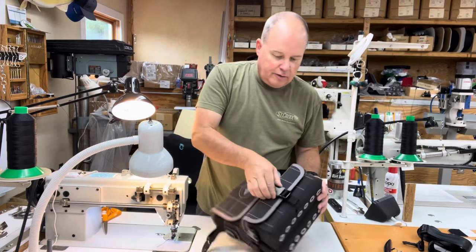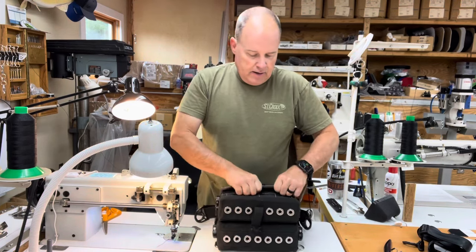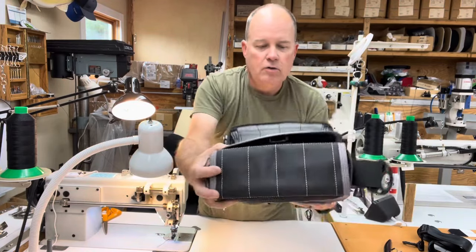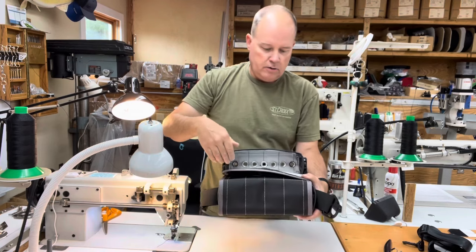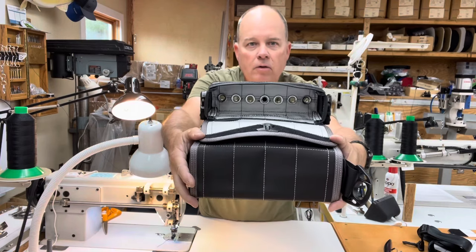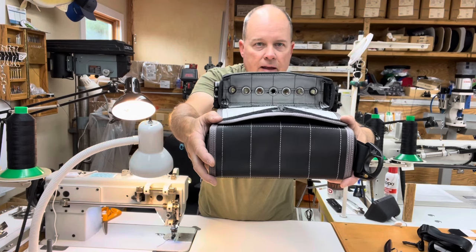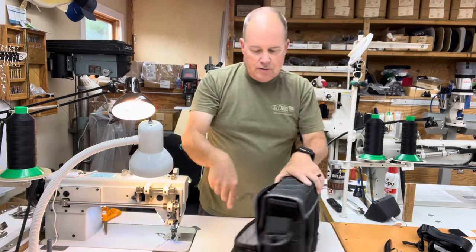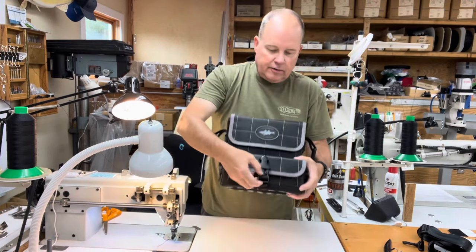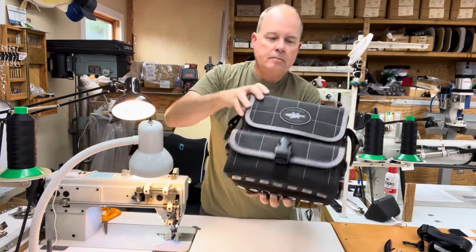The front pouch is built in the standard fashion — what I call eel style. Essentially that means there's nothing in it; it's wide open so that you can put sluggos in there, rigged eels, shad, stuff like that. It'll hold sluggos and rubber shads up to around nine and a half inches in length. You can also drop a pork rind jar in there or something like that. Standard on the front pouch flap is a buckle.